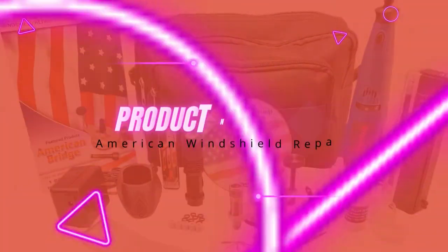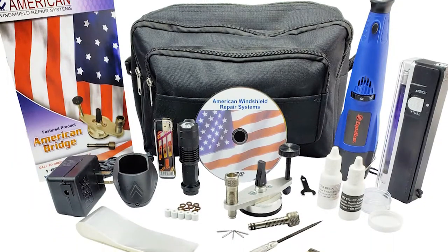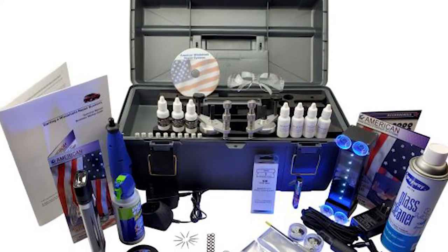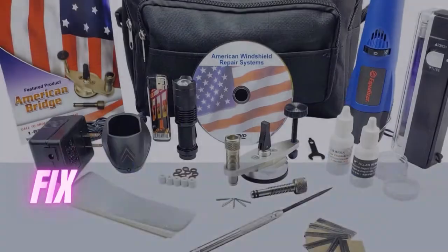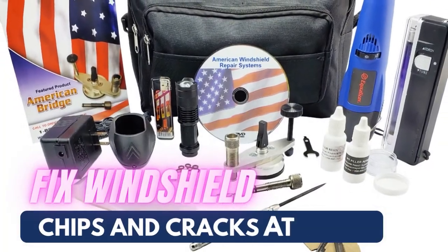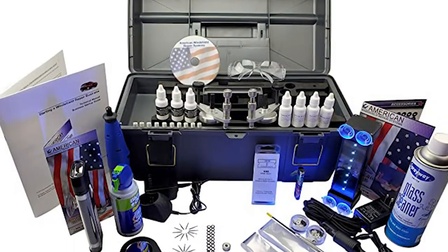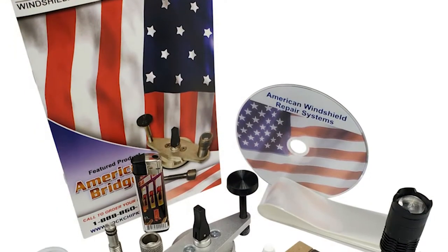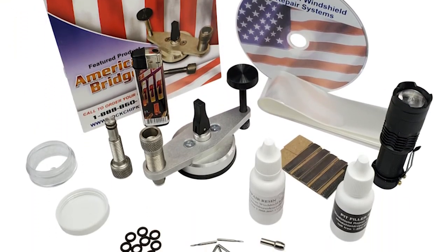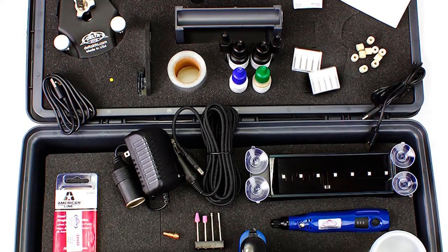Product number two: American Windshield Repair Systems Mini Windshield Repair Kit. If you're looking for truly professional quality results, this is what you're after. While it can also be used by DIYers looking to fix windshield chips and cracks at home, it's geared toward customers looking to start their own windshield repair business from a company that's been in the auto glass repair industry for over 25 years. Designed with pros in mind, with a compact design and nylon carrying case, this kit has everything you need to perform a top-quality windshield repair.